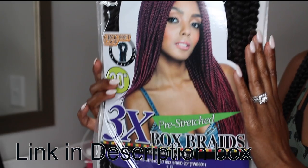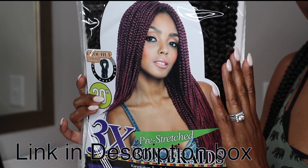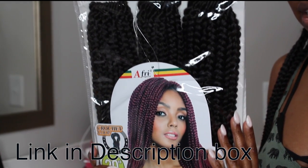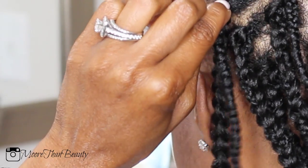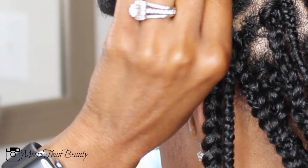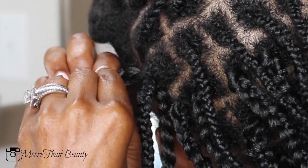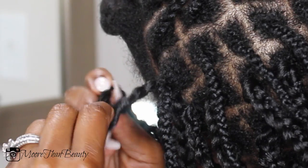I want to thank divatress.com for sponsoring this video. I am using the Main Concept Afro Natural Braids from their website, which is only $7.95. I saw these at my local beauty supply store for $20, so in order to do this hairstyle I am doing the individual crochet method.